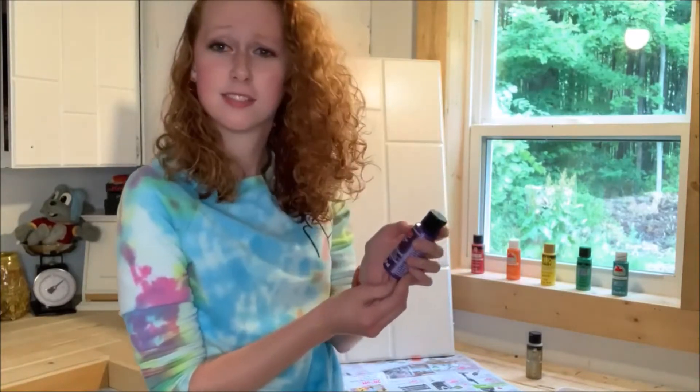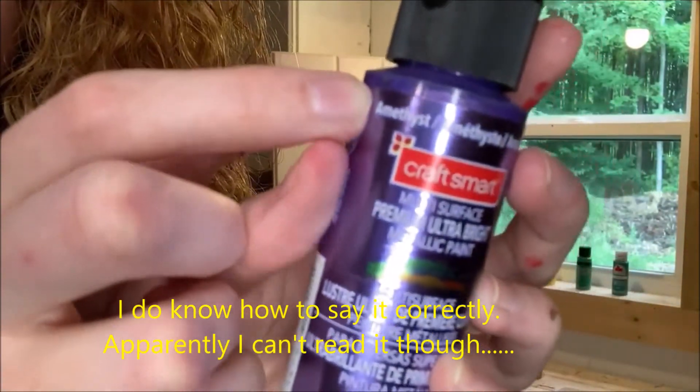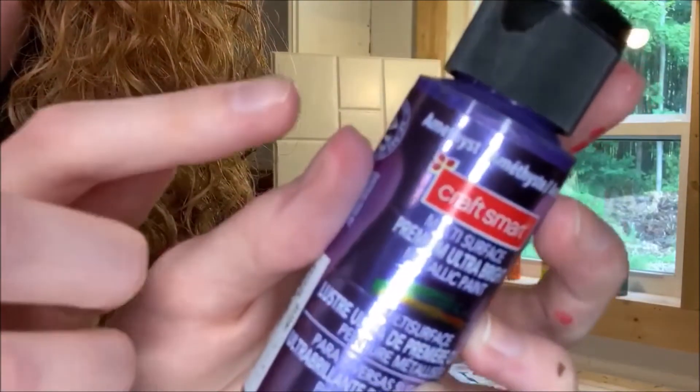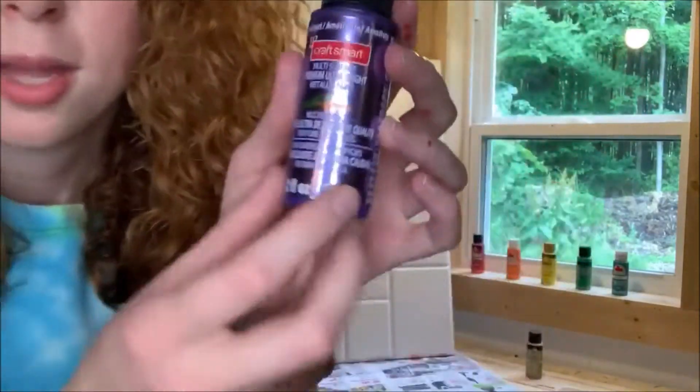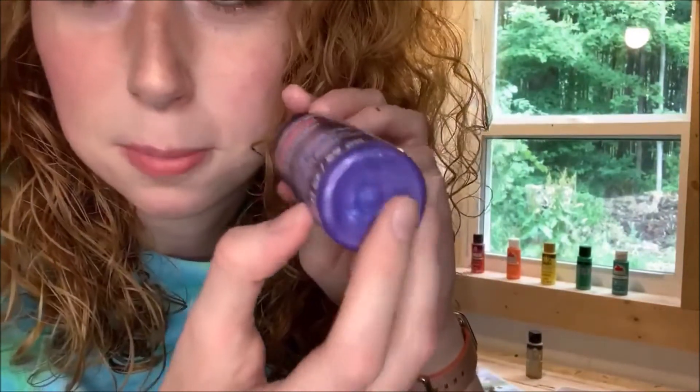Amethyst? It won't focus but anyways it looks like this — it's this metallic purple color.